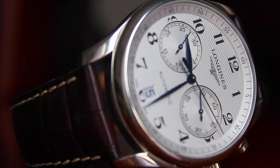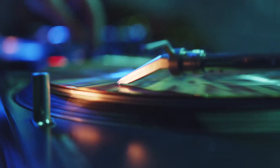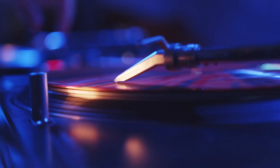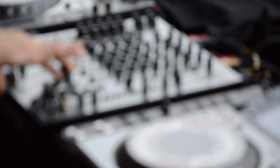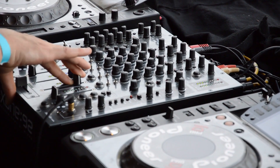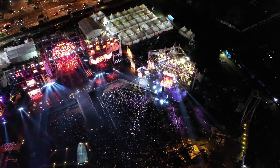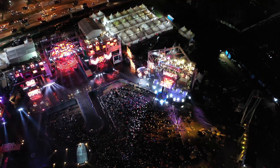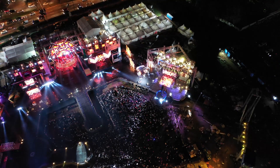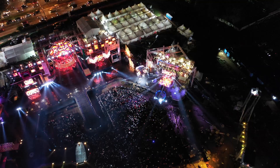Hello everybody and welcome to a brand new video here today on my channel. Today I'm going to be giving you guys my top 5 DJ controllers that you can get for under $100. I'm sure you've seen massive DJs like Martin Garrix and Tiesto touring the world at the biggest festivals and clubs. These DJs had to start off somewhere, and like many others, their first piece of DJ equipment was probably a cheap one.